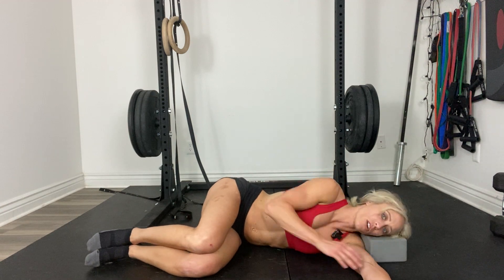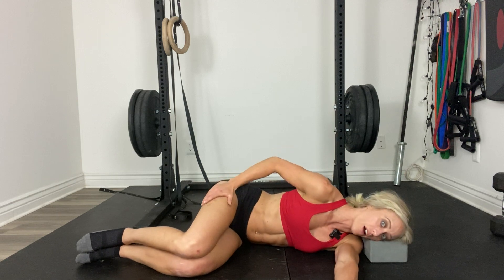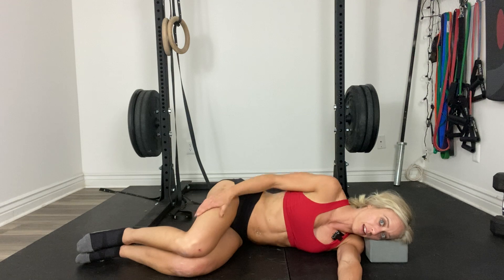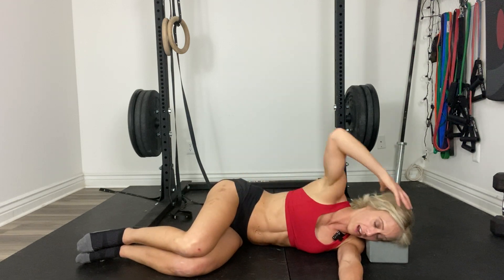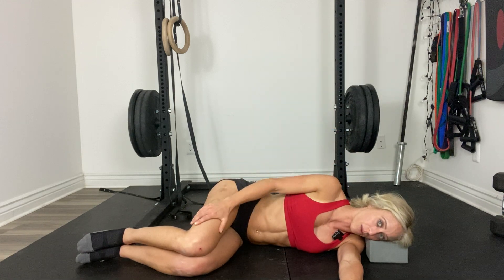So you're going to set yourself up on your side. Shoulders are stacked over one another. Hips are stacked over one another. Your shoulders and hips are square, and you're rolled forward slightly. Chest is open, neck is long, and you're in neutral spine from the crown of your head down to your tailbone.